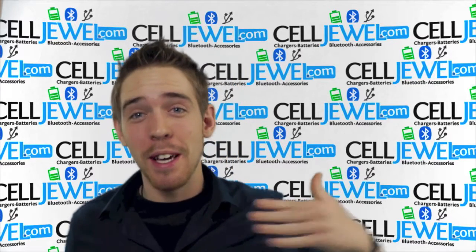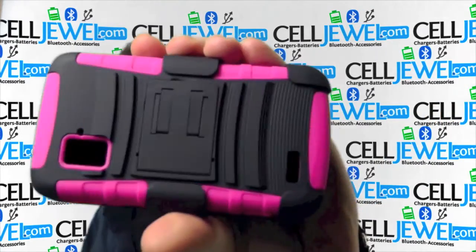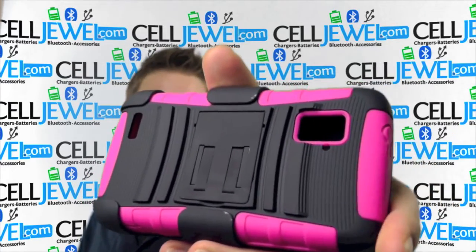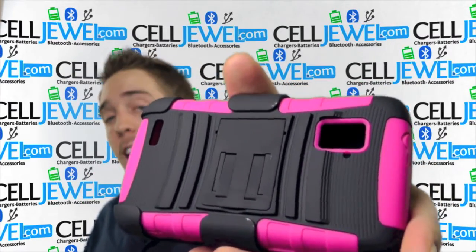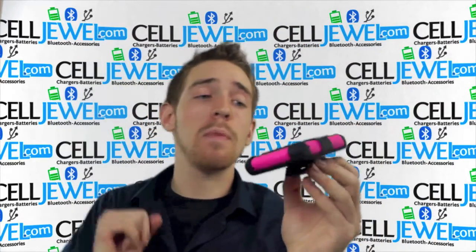Hey, how's it going online shopper? It's me again. I'm with selljewel.com and today I'm going to be telling you about this case right here. This is the black and pink armor case with a kickstand and a holster combo for the ZTE Anthem 4G. It's an amazing little case, so let me just tell you some cool things about it. So let's get started.